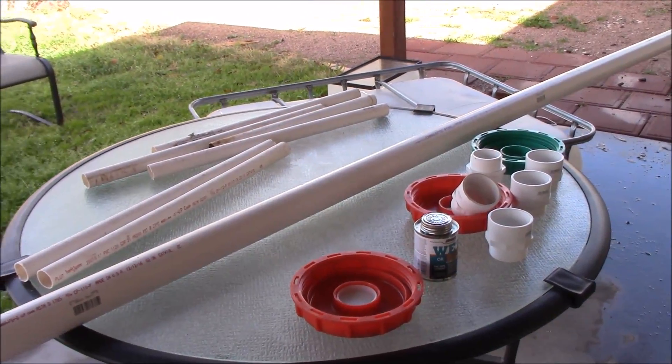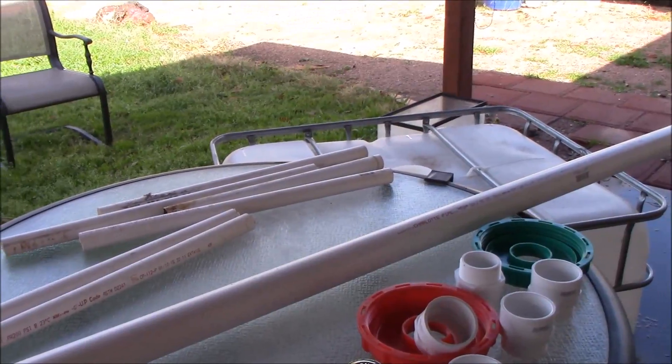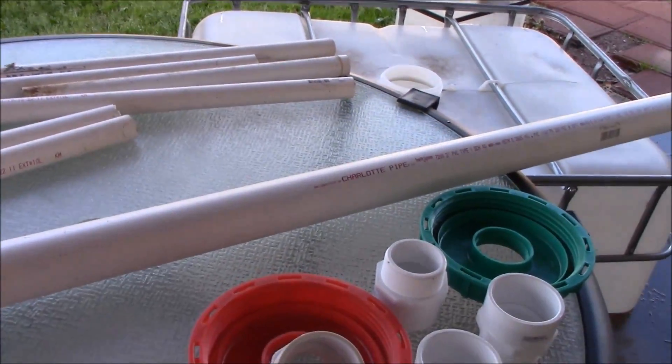Hey guys, Mike here from Arizona and I'm about to show you how I'm going to water seal these grow out beds that are on top of the IBC totes. So let me show you what happens here.